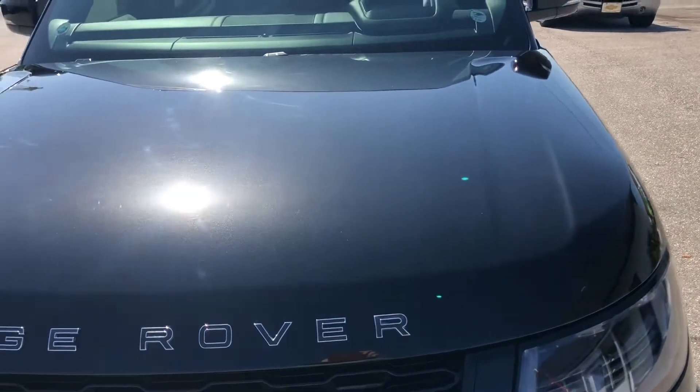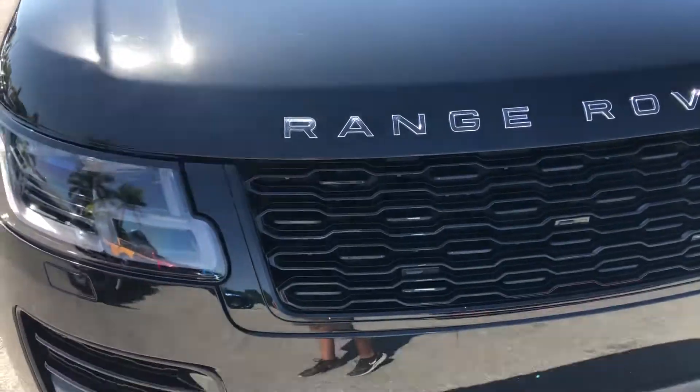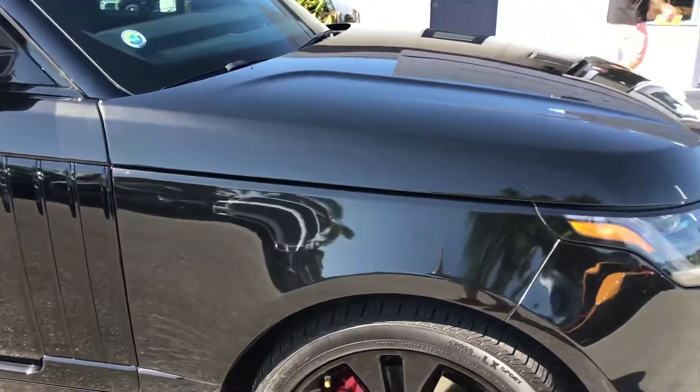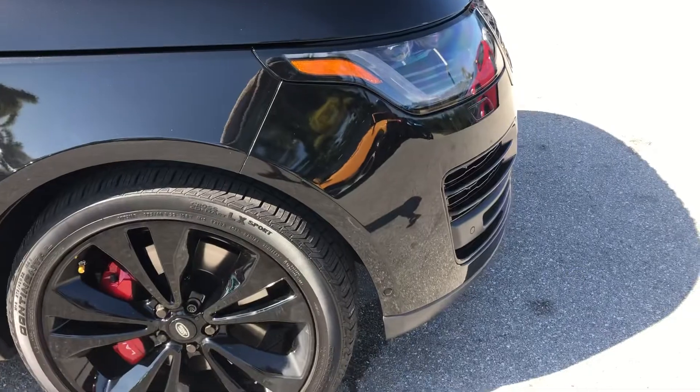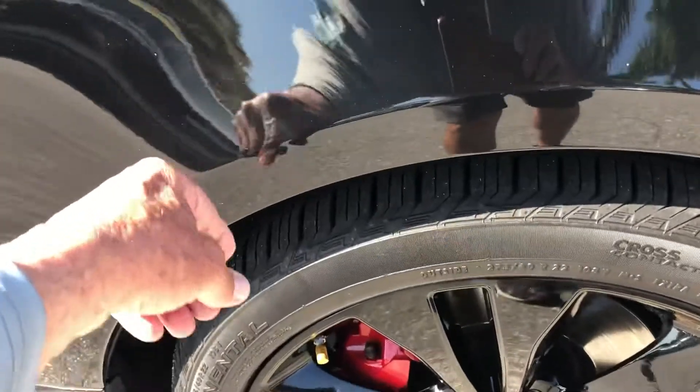A couple of little chips here on the grille. Hood looks good. Coming around the passenger side front quarter panel — there's some dust. Got a little nick right there, and another one right there.